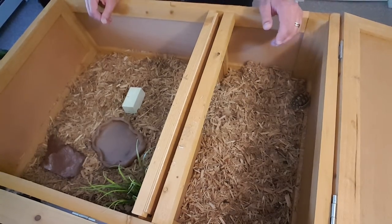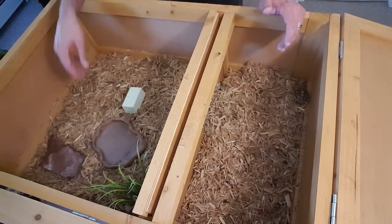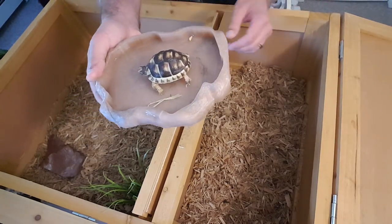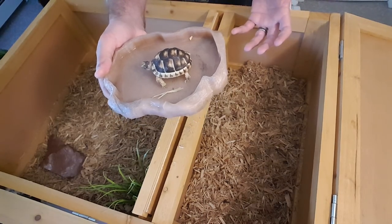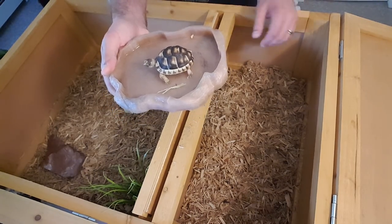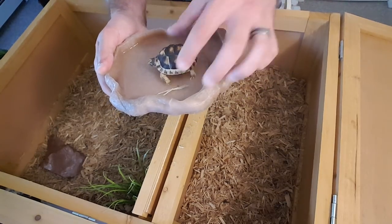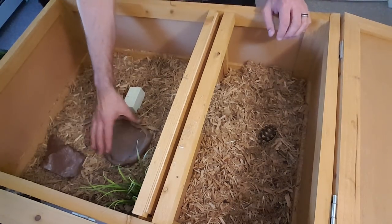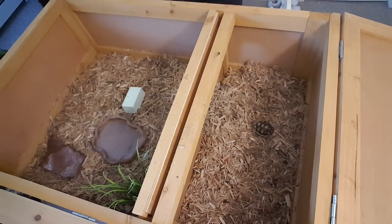The next important part is water. For a water dish I recommend, especially for the little guys like this, something that they can crawl into enough to get a drink but shallow enough so they're not going to have a problem crawling in or out and potentially causing them to flip. That's why I like this low-profile dish — it has a lot of surface area so they can move in and out freely. I like to push mine down into the mulch so it creates less of a problem with tipping.